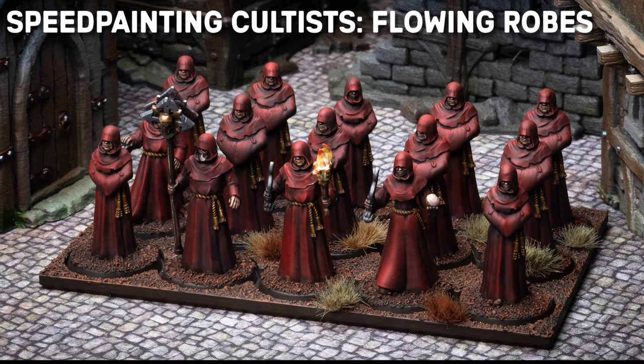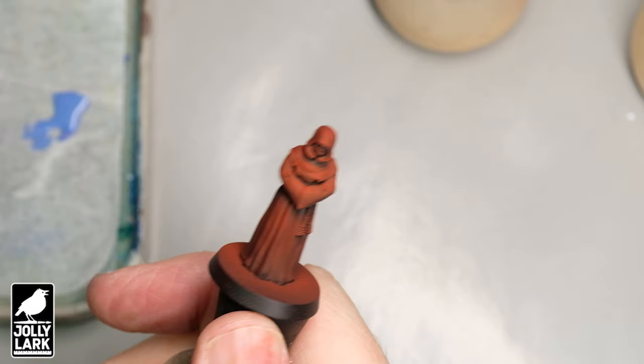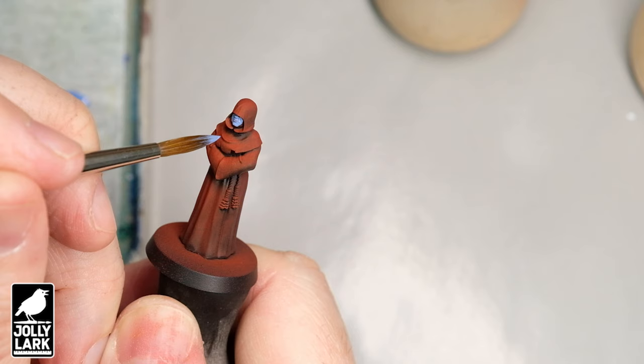Howdy everyone! Today I'm painting some really special models because these are the cultists from my very own Kickstarter for miniatures. I've done a Kickstarter before for the wooden painting handles that you see me using in most of my videos. This week — Thursday in fact — I'm launching a Kickstarter for these very cool cultist models that come in a variety of poses. Check the link below.